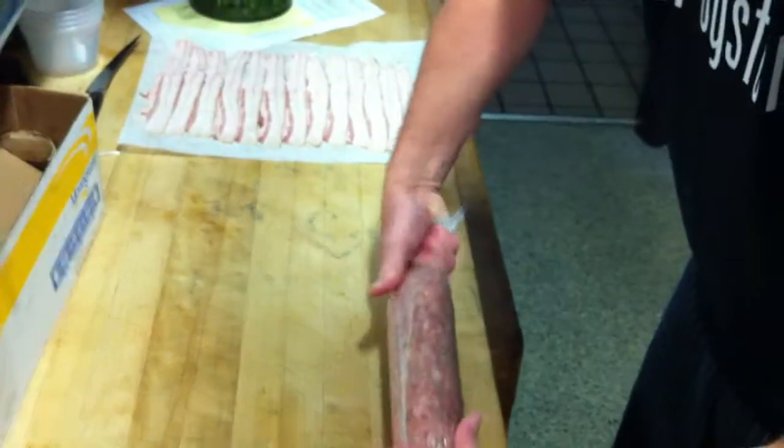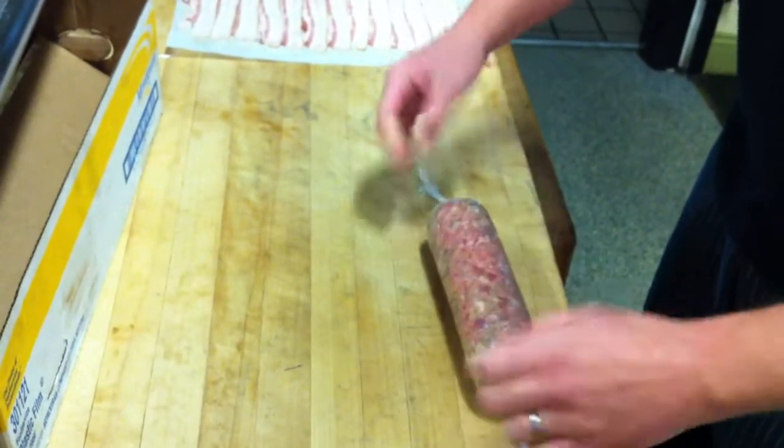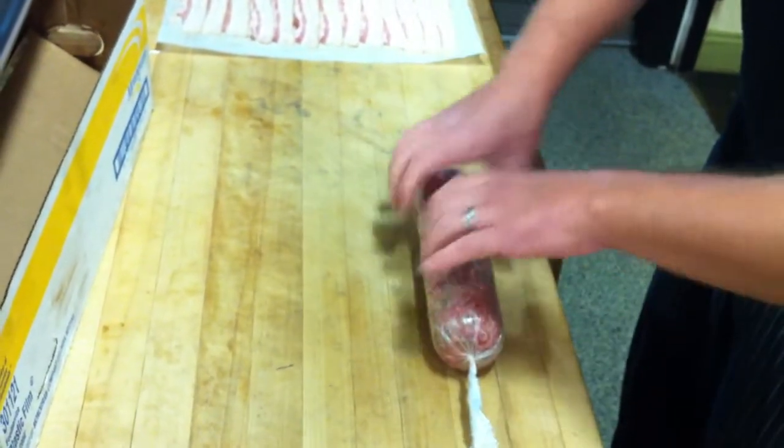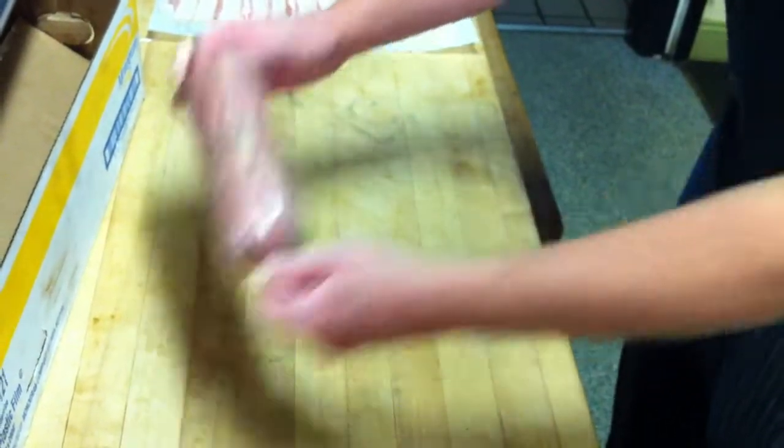I've seen people — you can do it with other things. You can do it with a lid or a flat surface or a cutting board and kind of mash it back under. But really, if you just get it tight and get that form, get to this stage — we're going to roll it nice and tight.